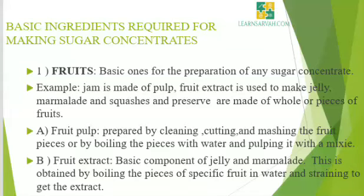There are some basic ingredients required for making sugar concentrates. The first main basic ingredient is fruits. These are the basic ones for the preparation of any sugar concentrate. Jam is made of fruit pulp. Fruit extract is used to make jelly. Marmalade, squashes, and preserves are made of whole or pieces of fruits. Fruit pulp is the basic ingredient for jams, squashes, fruit syrup, etc.